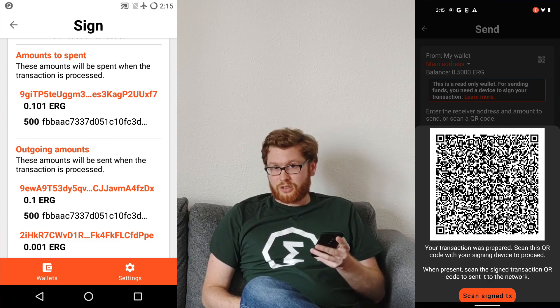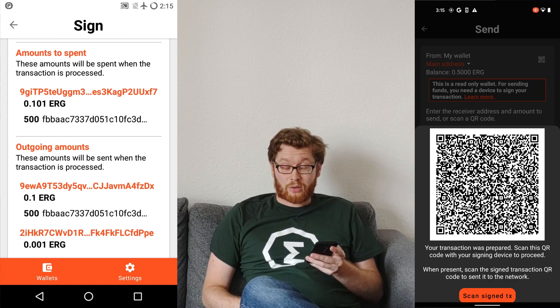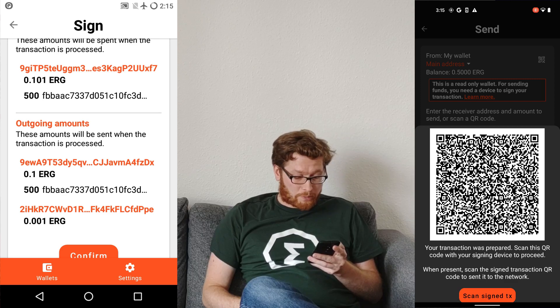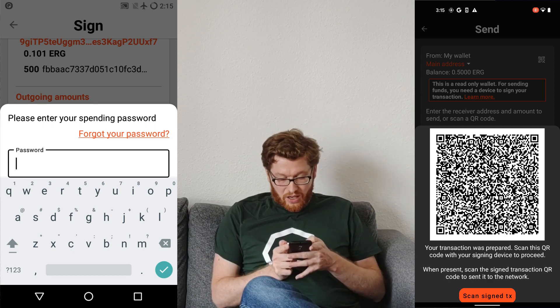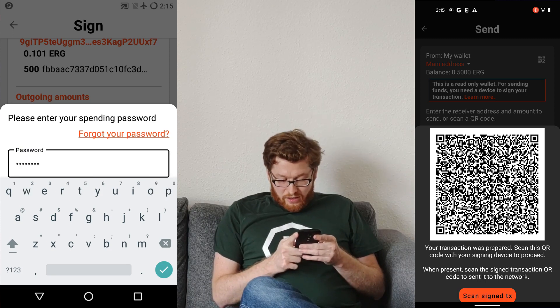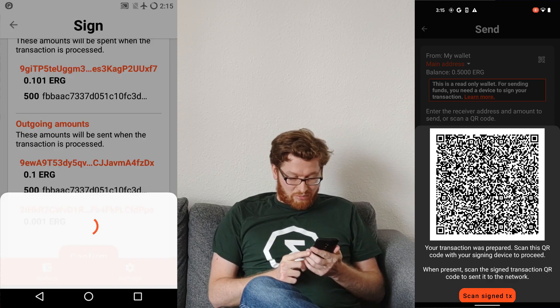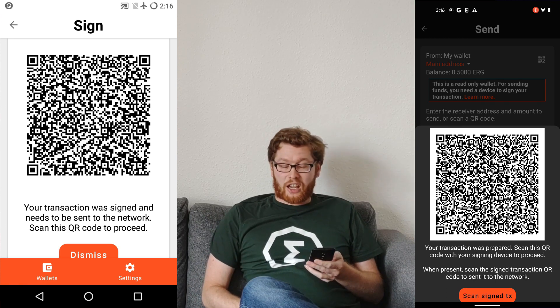Only the token ID is shown because this device has no access to the Internet and can't translate the token ID to the display name of the token, so it can only show the token ID. You have to verify it yourself via Ergo Explorer if needed. I can also see the outgoing amounts, my friend's address, and the fee. So I confirm this and enter my secret password to access my secrets. This takes some time — the device is slower with screen recording on. Now it shows a QR code with the signed transaction.